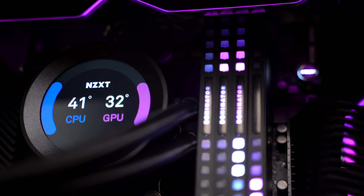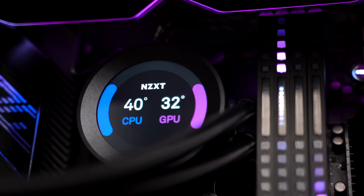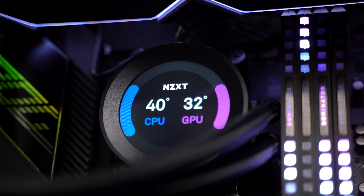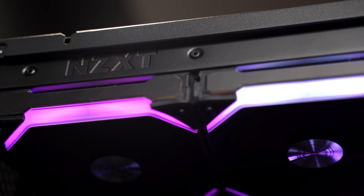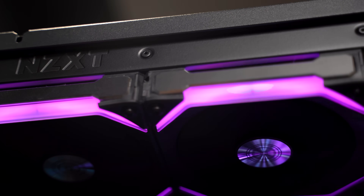Speaking of cooling, the 5950X is nice and chilly under the Kraken Z73. It's a 360 millimeter AIO and I've swapped the fans out for some Lian Li Uni fans. This is mounted at the top of the O11 Dynamic Mini through some creativity and zip ties.